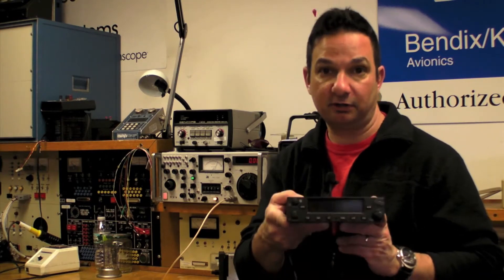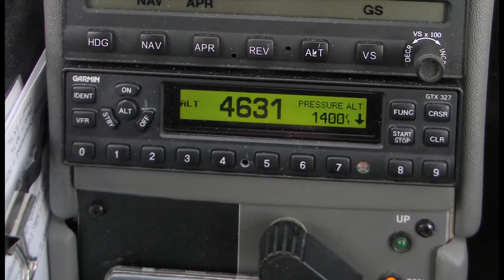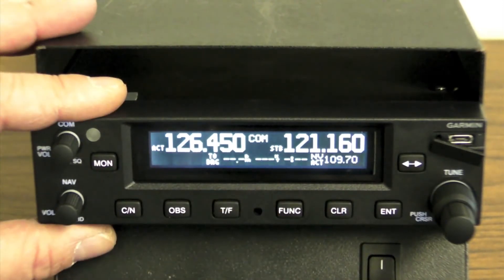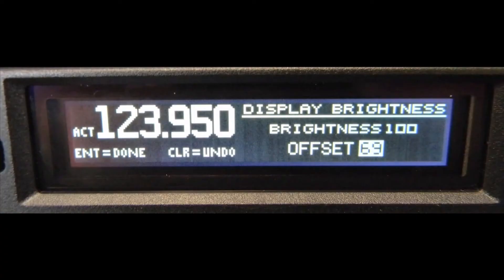Let's power one up and see what it looks like. If you think the new GNC series NAVCOM looks a lot like Garmin's 300 series transponder, well you'd be right. It has similar buttons, stands 1.65 inches high, and uses a similar but improved LCD display with a better backlighting system.